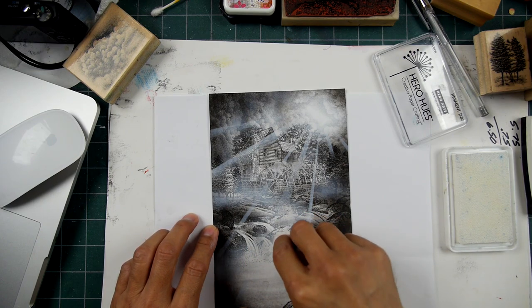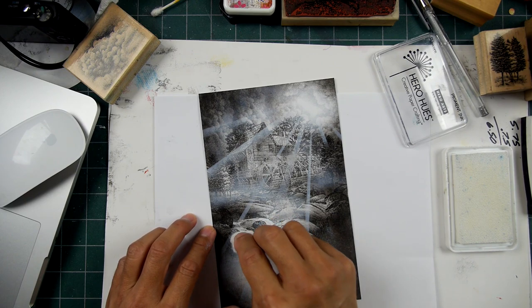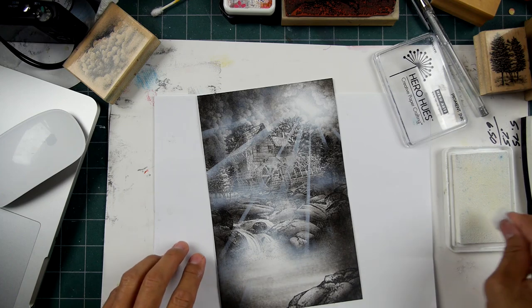After adding the beams, I can incorporate them more into the scene by adding more white pigment ink over and around them — just to mellow them out and blend them with the surroundings. They don't have to be so prominent; adding more white around them diffuses them a little bit.